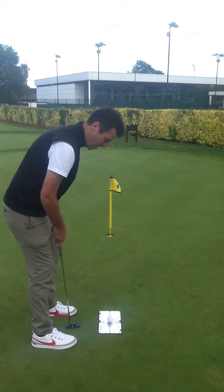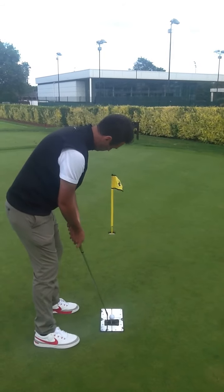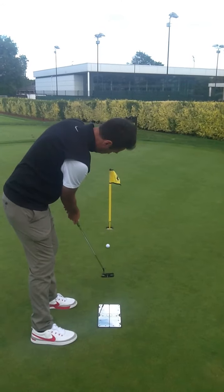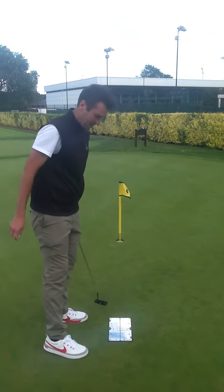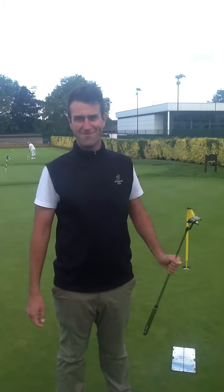We work with these mirrors with a lot of our clients and find them very useful. We're quite happy with that one. So come and see us if you need any help at all — we have the putting mirrors in stock also. Thanks for listening.